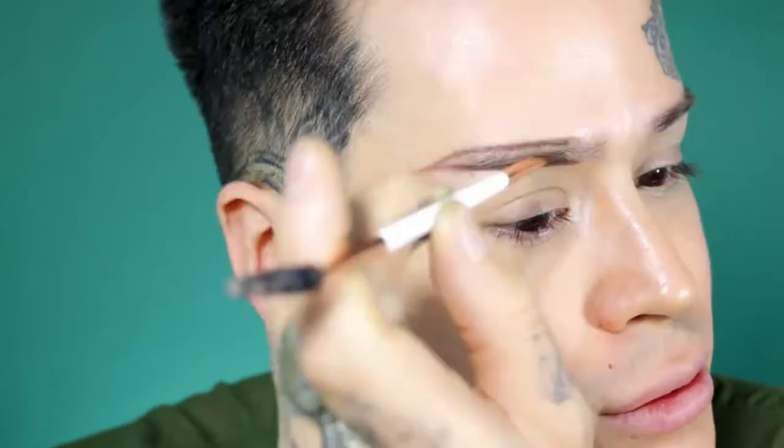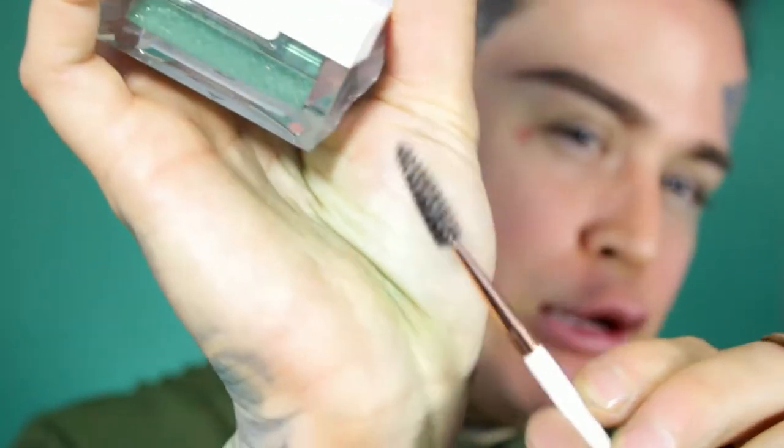I like my brows a little bit more dramatic. Whenever I do my brows I like starting from the bottom to shape them, then the top, then fill it in. After I fill in my brows, I like getting the opposite side of the brush - the spoolie - and brushing it in, because the formula goes on pretty dark and the spoolie evens it out.